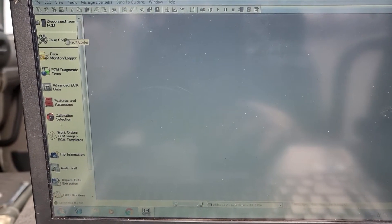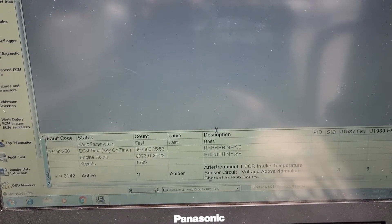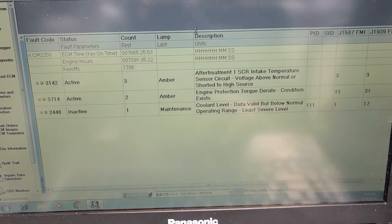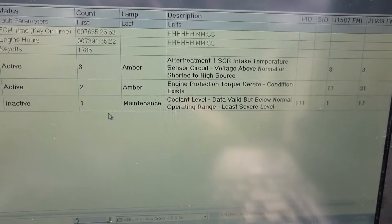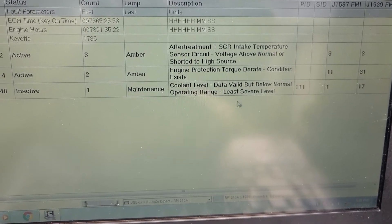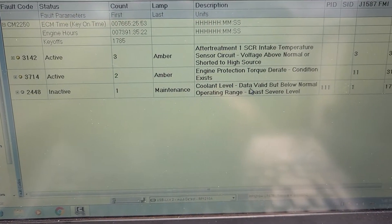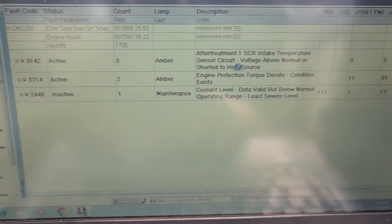Let's click okay and go to fault codes. Okay, so that's the codes we have right here. We got: aftertreatment intake temperature sensor voltage too high, engine protection derate, and coolant level low. So that means the coolant level is maybe low — we're gonna go check that sensor. Let's check the coolant level first.